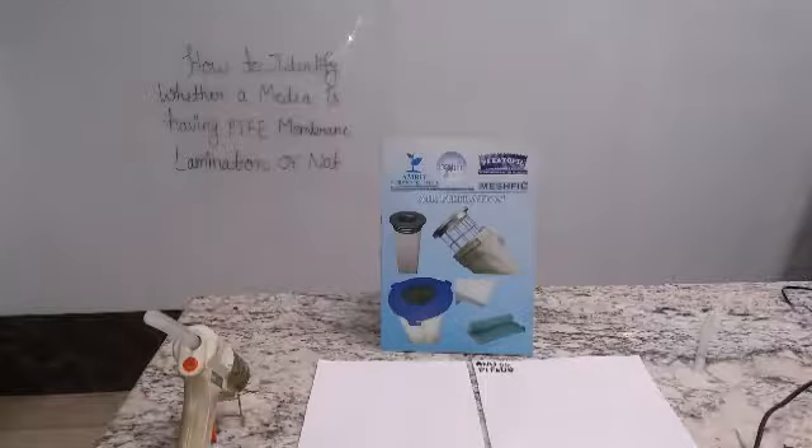How to check if a filter bag which we have just bought has PTFE membrane lamination or not? The easiest way is the glue gun test. So what is a glue gun test?